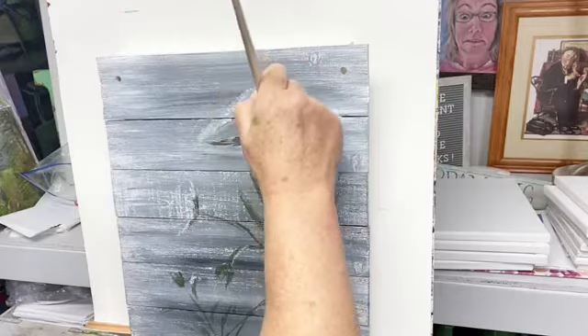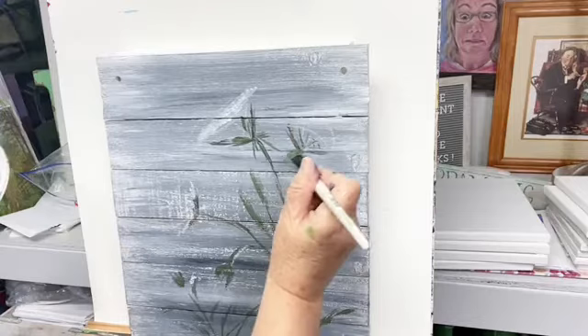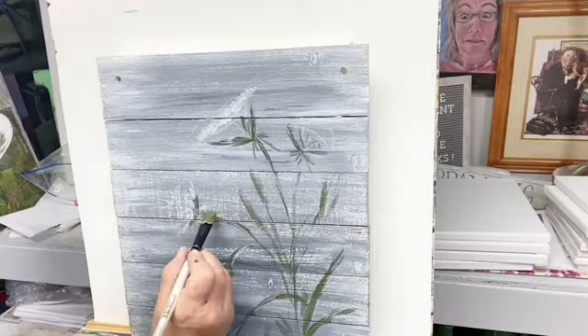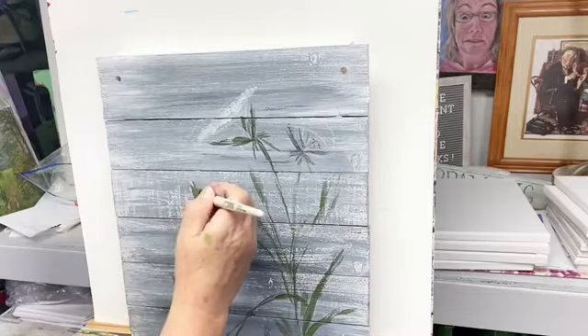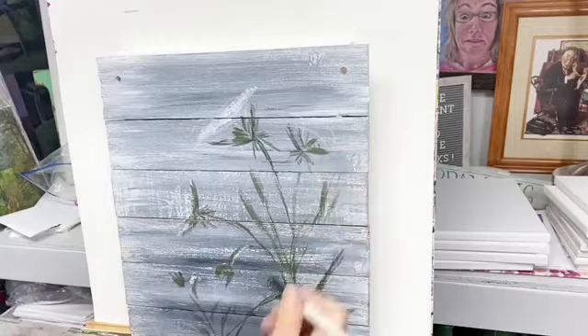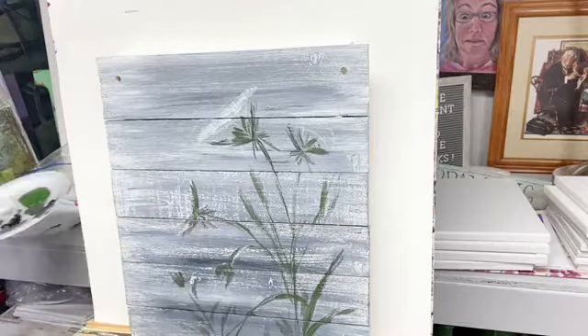Queen Anne's lace has these little thingies that stick out underneath — they have these little things. I know this isn't exactly what they look like, but it resembles such a thing. They have those little things that stick out underneath. I probably should get some yellow — I do need yellow, don't I.